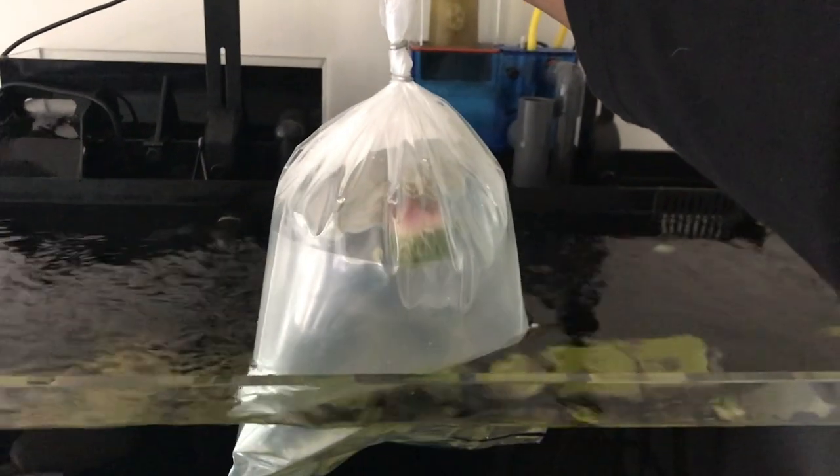Using my tank as an example, I keep my water at 78 degrees. So let's say I purchased my coral and the water inside the bag cooled to 76 degrees. I like to float that unopened bag with the coral inside for about 20 to 30 minutes, so that the water at 78 degrees will slowly warm the water inside the coral's bag to match, and vice versa if it had risen to 80 degrees.